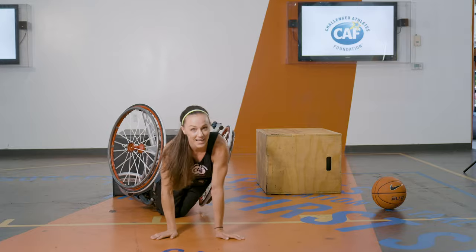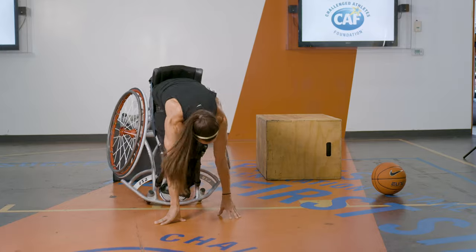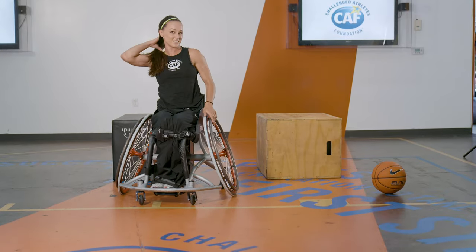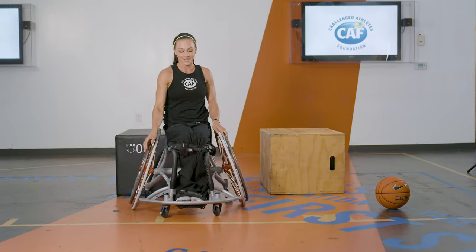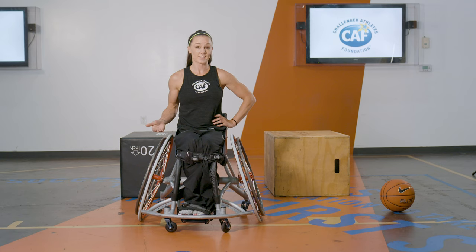So pretend like you just got flipped over and you have to get up off the ground. The faster you can do that, the better. And it took me a long time to be able to do it. Don't get discouraged because for the longest time I couldn't get up off the ground, and it actually didn't even have to do with me or my ability — it had to do with my chair that didn't fit me.